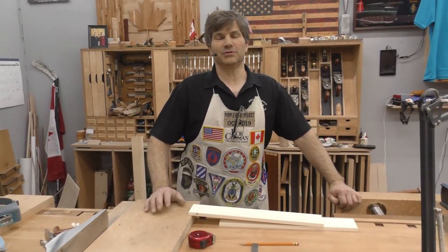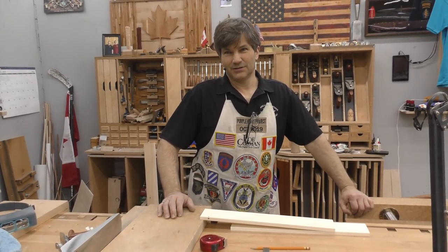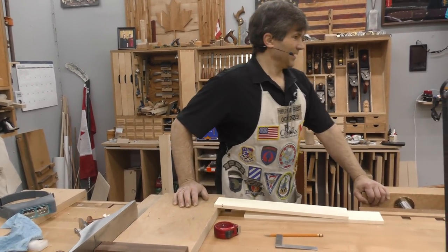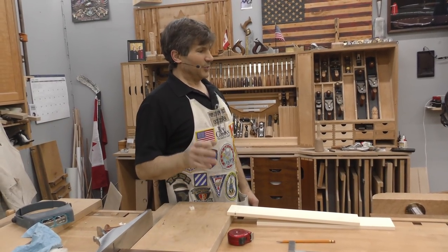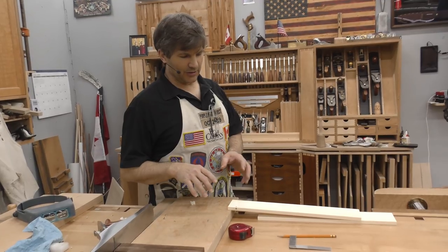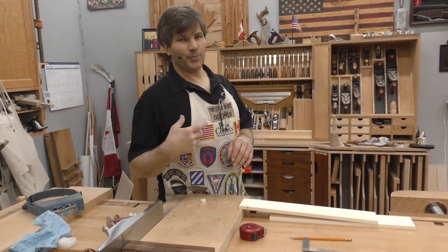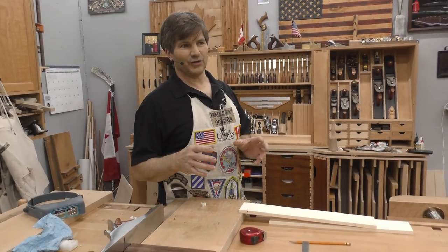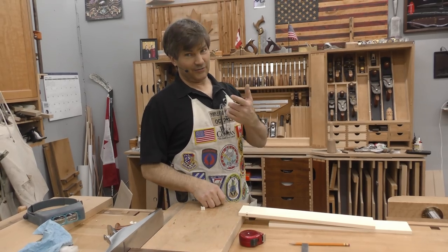Hi, I'm Rob Cosman. Welcome to my shop. I can't remember — drawer making episode 19, maybe? So this is the one where I'm redoing the drawers. We're just going to do little quick bits here and there as I do this. I want to film areas that you really need to pay attention to so we can avoid that error.